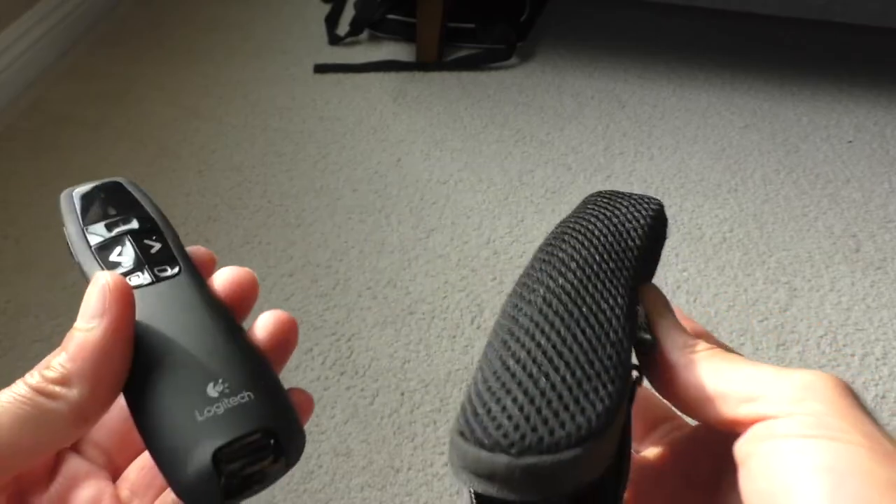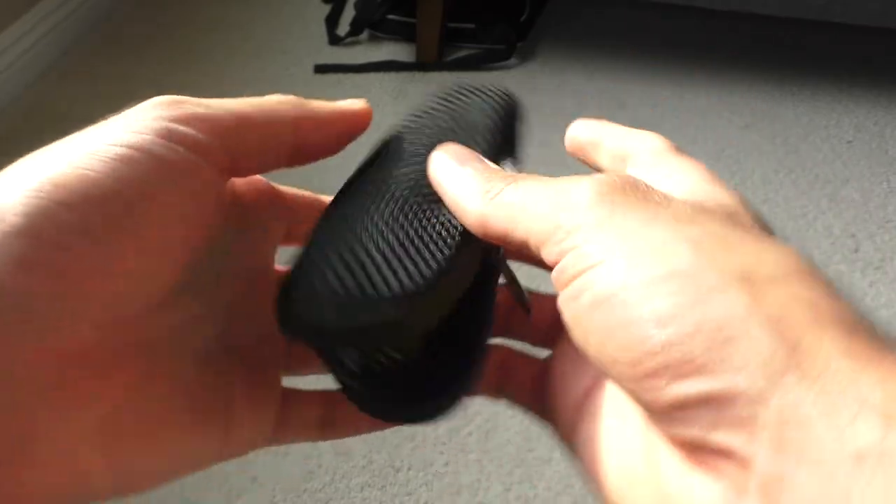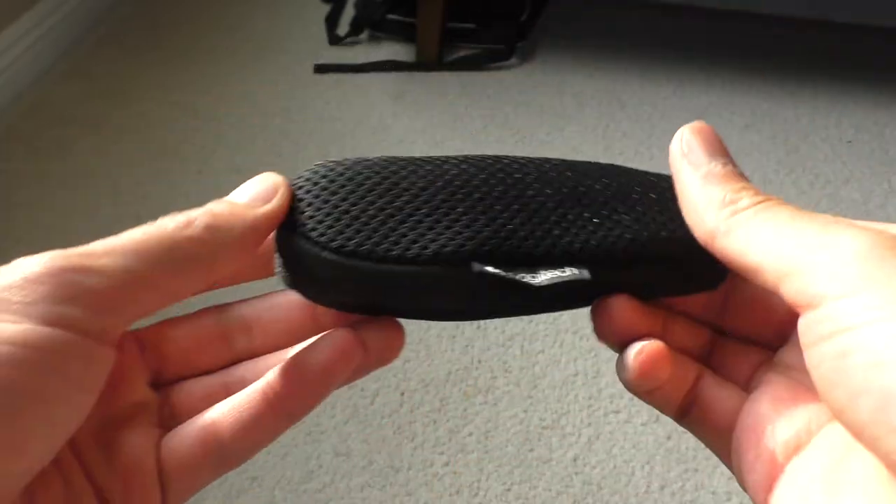It also comes with a soft mesh carrying pouch so you can protect the presenter and store it in your backpack or bag. Regarding operating systems: Logitech's website states the presenter works well with Windows, but I use Apple devices and it has worked well on my 13-inch 2020 MacBook Pro and my 2014 MacBook Pro. It officially supports Windows Vista, Windows 7, Windows 8, Windows 10, and newer versions of Windows.